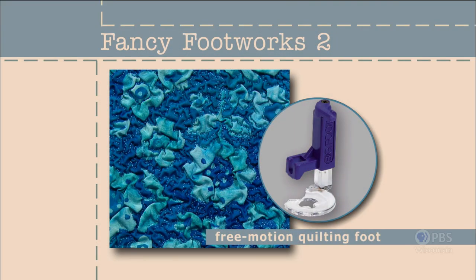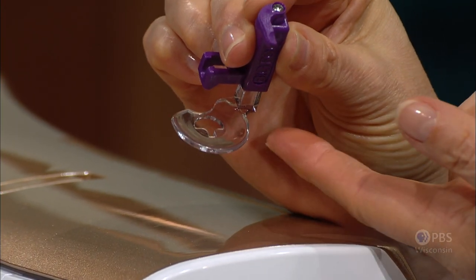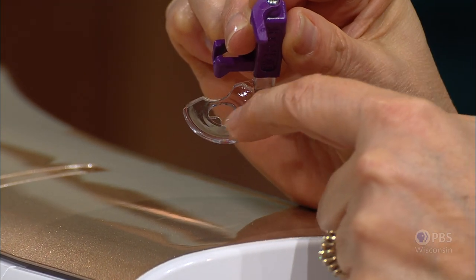One of the most common requests on my blog is how to get the courage to attempt free motion quilting techniques. Trust me, you don't need courage — just practice. Here's a way to practice where the stitches are completely camouflaged by the textured fabric, making it a perfect testing ground. The quilting foot has a large opening so you can see where you're stitching.